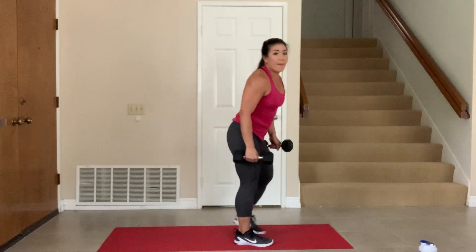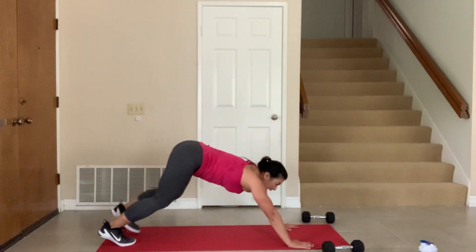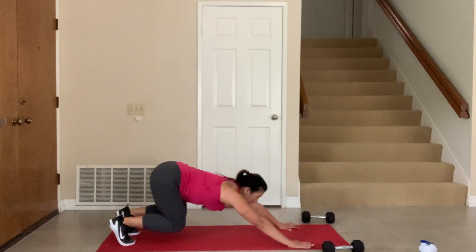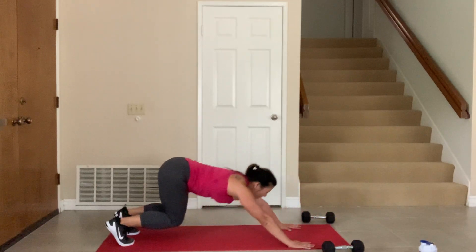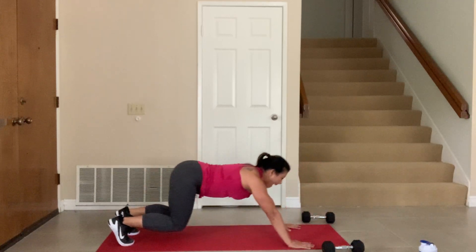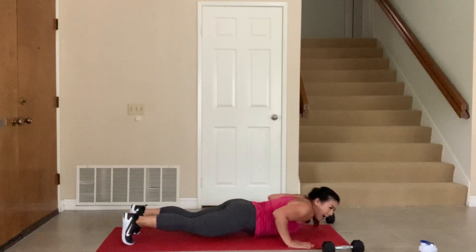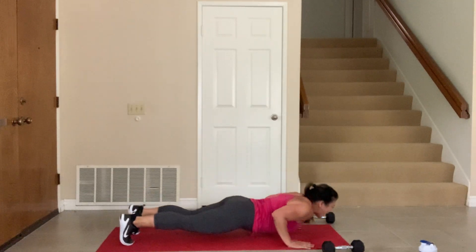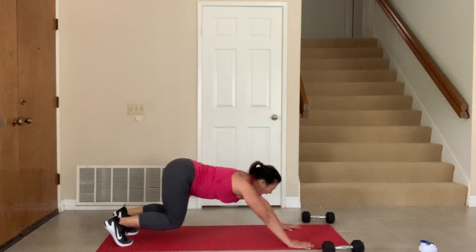Put it down — one more set of rocket pushups, 30 seconds. That's what we have left. Here we go — down and back. Come on. Let's get those shoulders working. Push it forward and back. Make sure if you're sacrificing form, drop to your knees. Almost there — 5 seconds, 4, 3, 2, and 1.